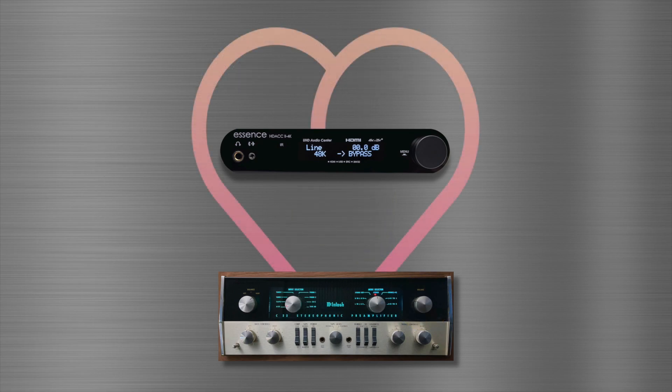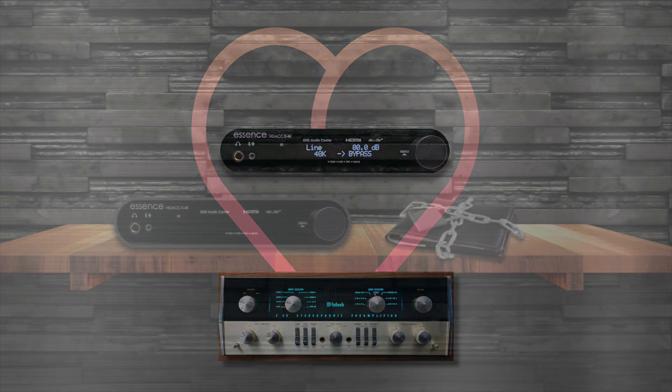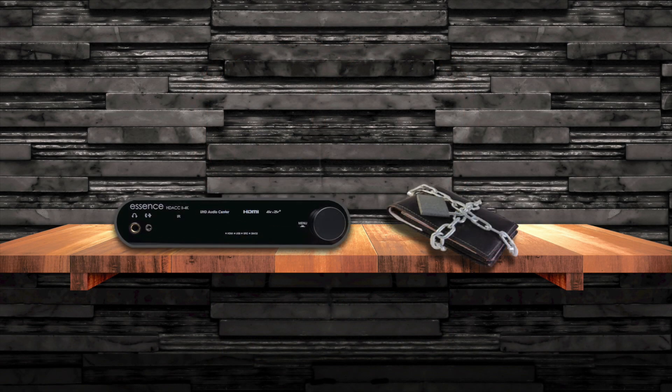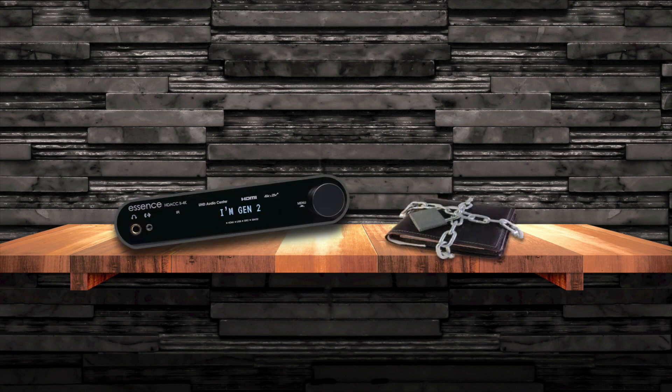Think HDAC might be your vintage stereo's new best friend? But worry — your wallet's going to hate it. Here's how the conversation went between HDAC and my wallet. Hey you, wallet. Yes, what do you want? He wants me — I can tell. Yes, but he wants every new toy that comes along. Go away. But I'm not new — I'm Gen 2. Let me introduce myself.